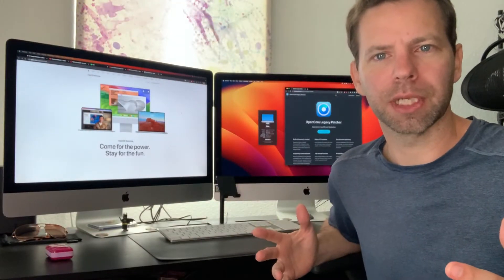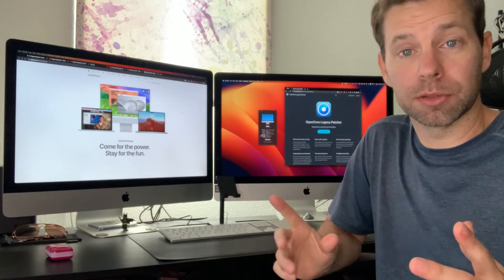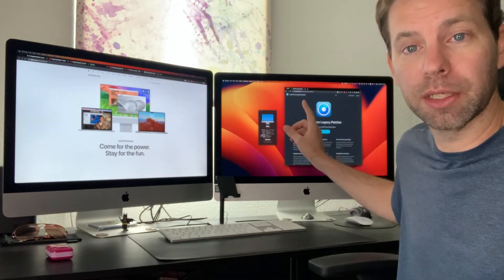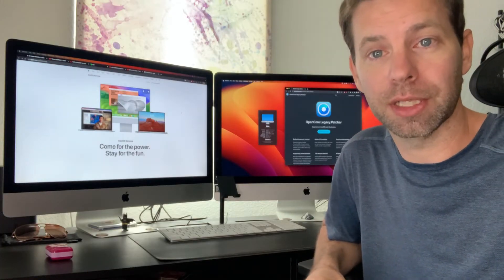Sam Spade back with another video. I'm back with my 2013 and 2012 iMacs. OpenCore Legacy Patcher has been updated, and I'm going to go ahead and upgrade this computer to macOS Sonoma. In this video, I'm going to show you exactly how to do it. Let's get into it.